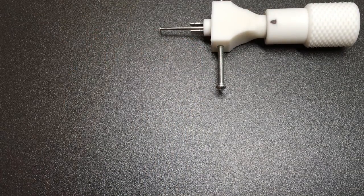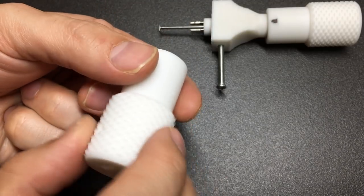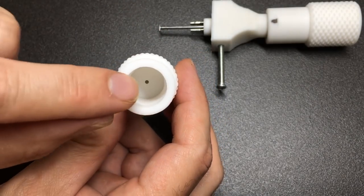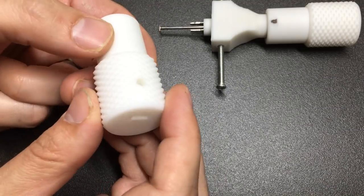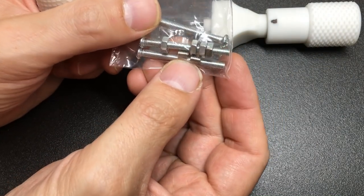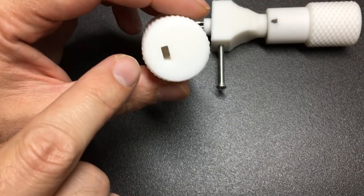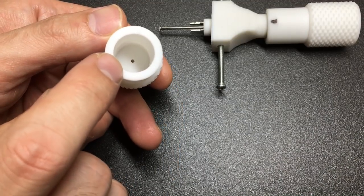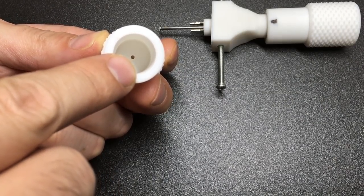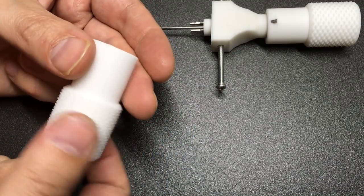Now let's pop this to one side as a point of reference and I can show you the constituent parts. The first 3D printed part is the bit which you turn the picking tip with. Putting a piece of metal here and screwing it in is quite difficult, but Boris has provided nuts and grub screws. The nuts slide down, the grub screw engages, and can tension against the wire that forms the end of the picking tip.